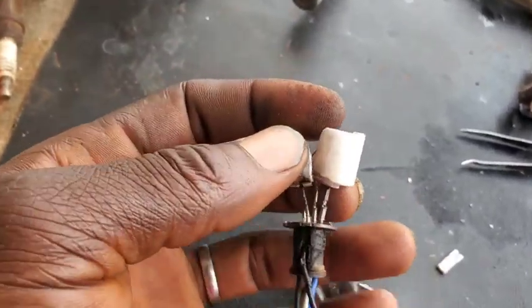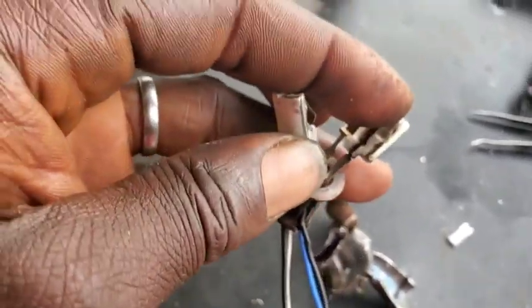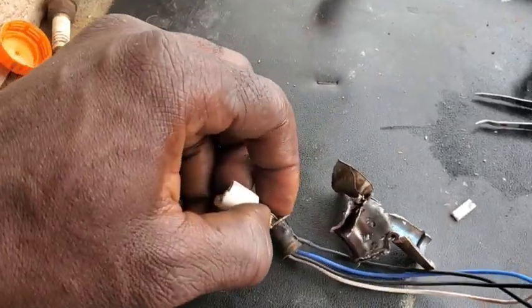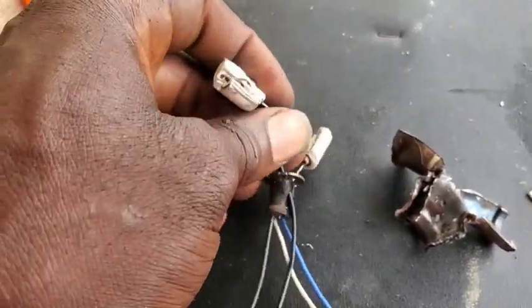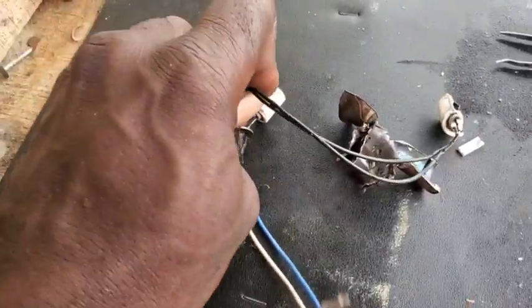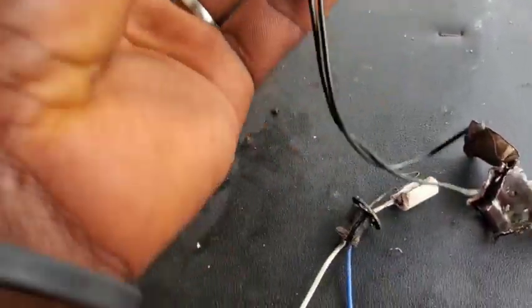And we're trying to identify the two wires from the heater circuit. Okay, now we can see it right here — the two wires from the heater circuit go this way. In another episode, we're gonna tear a five-wire sensor, so we can identify which one is the heater circuit for easy testing.